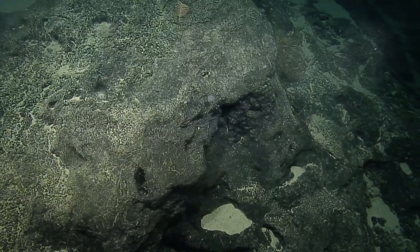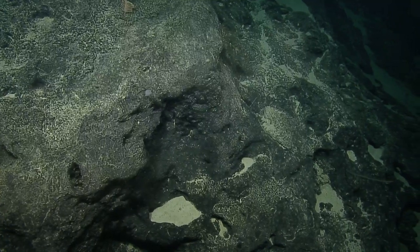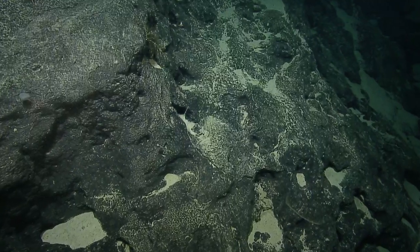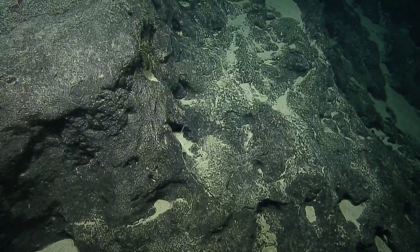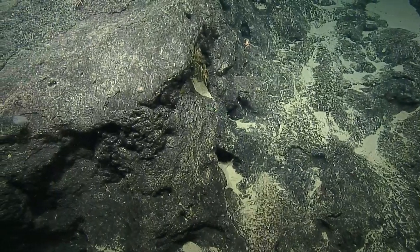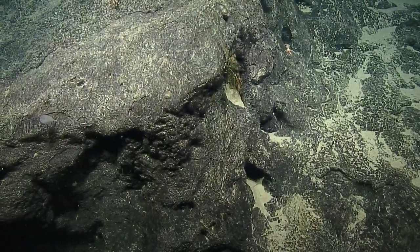It's incredible — looking in the Argus view, you just see how lucky we are. It's like a sediment desert on either side of this. But it actually kind of proves a point: a lot of species really need this hard bottom to attach and to live.